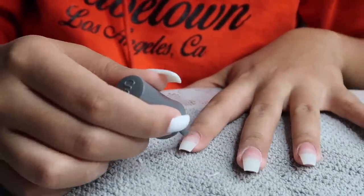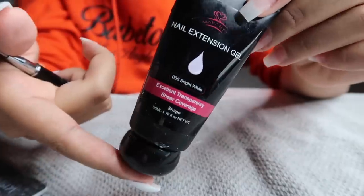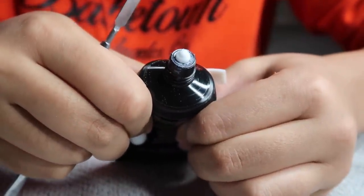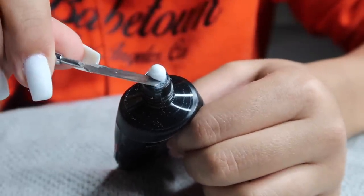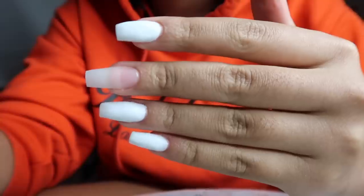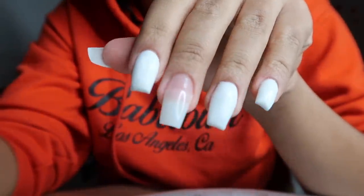I cured after the primer for 60 seconds, then put the foundation on and cured for another 60 seconds. Now we're at the poly gel portion. I'm not super experienced with poly gel — I've used it less than a handful of times — but this was actually really easy to use. My camera died right as I was putting it on one nail, but I'm showing you the next two fingers.